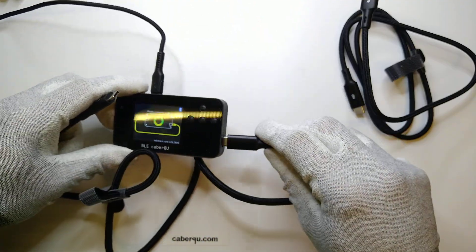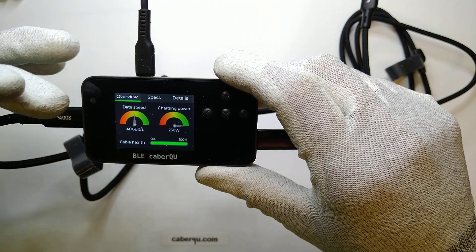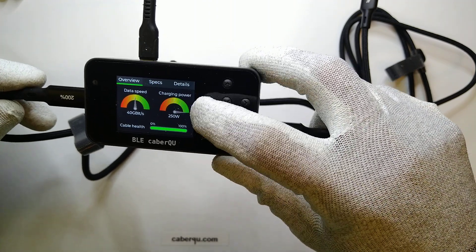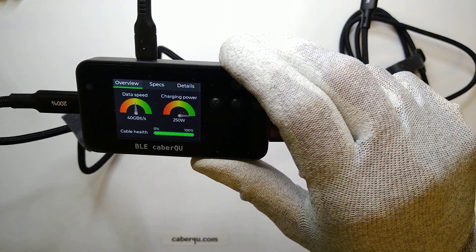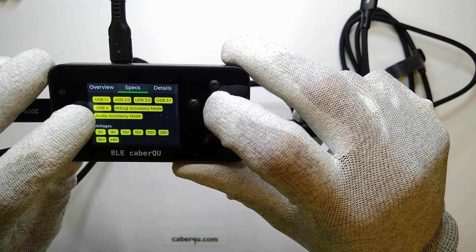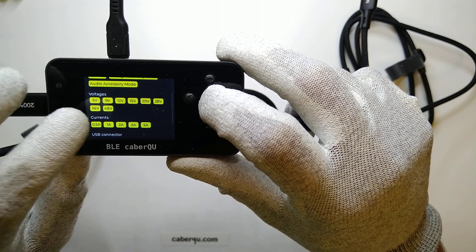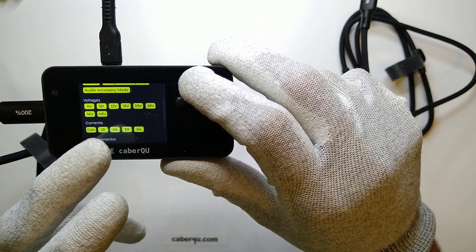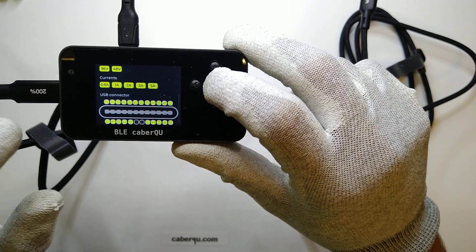Let's connect it to the tester and see what it advertises itself as. It says 250 watts charging power — nominally 240 watts, but the cable is rated at 50 volts instead of 48, giving a theoretical limit of 250 watts — and the data speed is 40 gigabits per second. So whatever they claim is certainly true. Taking a look at the specs, obviously all USB modes are available because it's basically the highest-end cable you can buy right now, as well as all the voltages — nominally 48V, theoretically 50V, at currents up to 5 amps. Compared to the other cable that only went up to 20 volts, that one can do 100 watts while this one can do 240 or 250 watts.